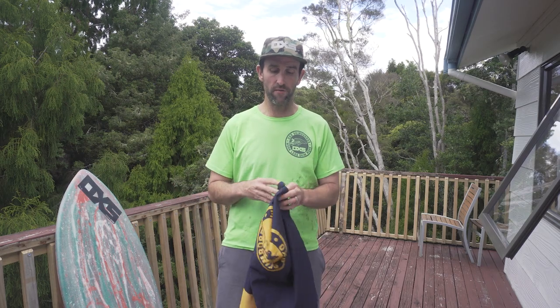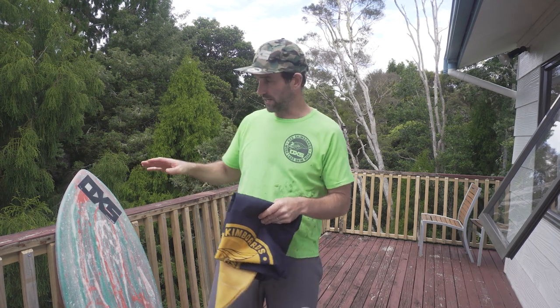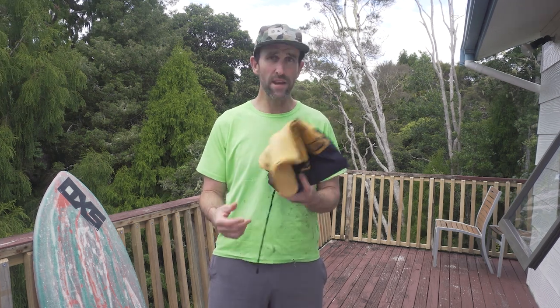And that's pretty much what they've been designed for — really just a good sun cover, an abrasion cover, obviously a little bit of ding resistance. But as mentioned, you're typically not dinging a skim board in transit or in storage at home because they're bloody hard to ding.